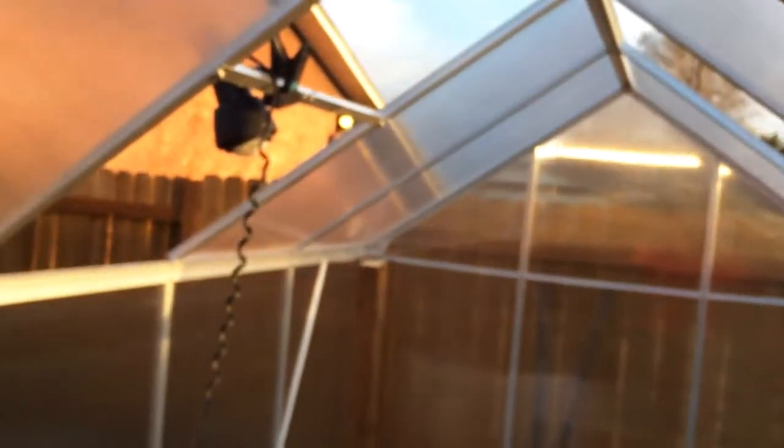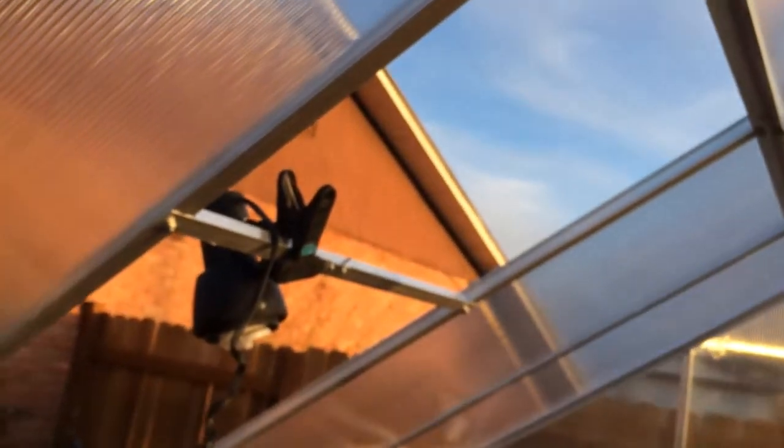I have most of it built. There are still two windows up top that need to be built, and I still need to attach this door frame right here — it sits in this space right here in the front. I still need to clean out the center too; I left the original dirt from my raised garden bed in there.